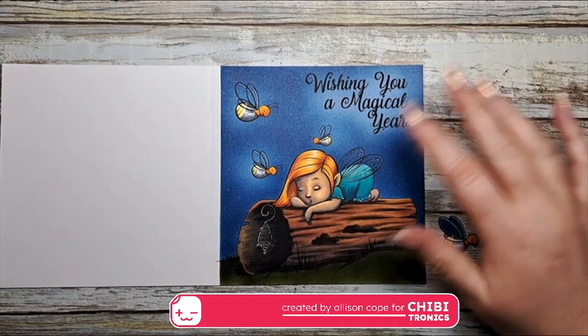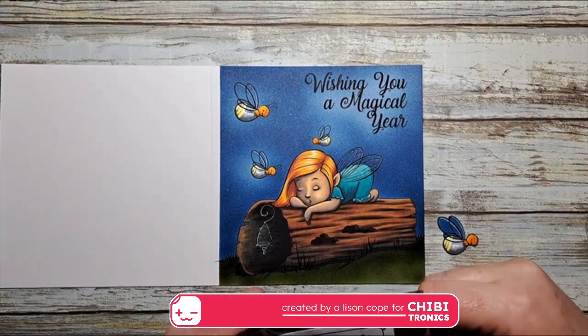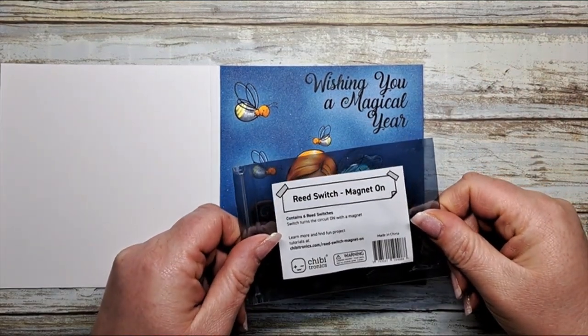Hi everybody, I'm Alison Cope and today we are going to be talking about reed switches. Let's get started.